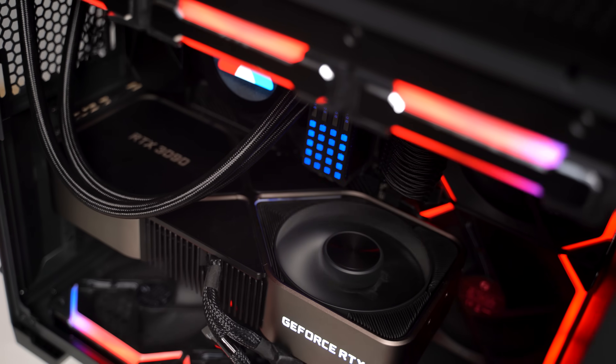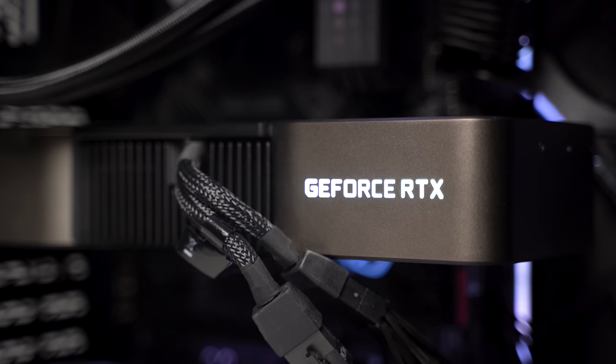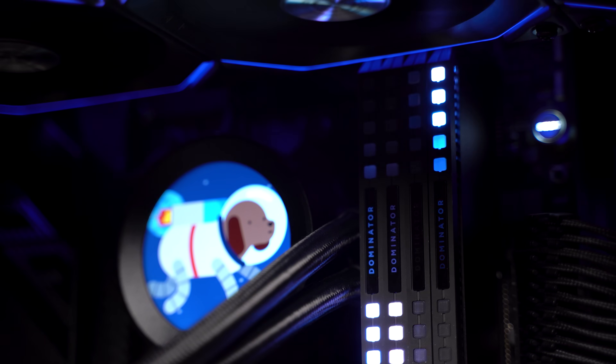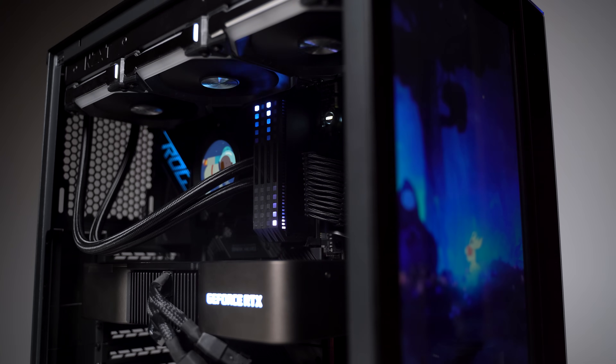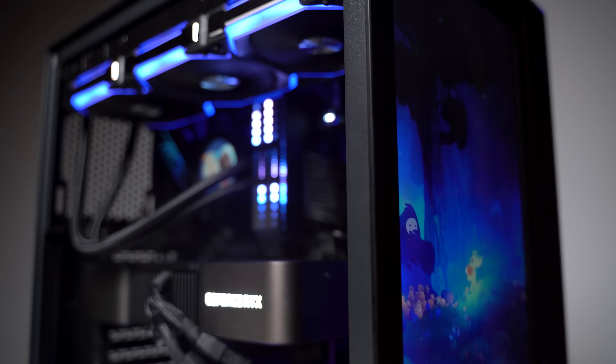I've finally gotten around to moving all my components to the new O11 Dynamic Mini, and in the process I've done a few upgrades. I might eventually get around to building a custom loop in here, but I'm pretty happy with performance, which we'll see in the benchmarks later. Building in this case was a treat, but I had to get a little creative with some of these components. But before we jump into the creative DIY or any benchmarks, let's talk about the parts.